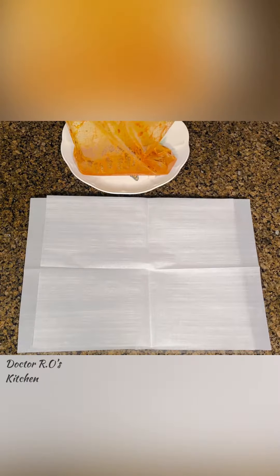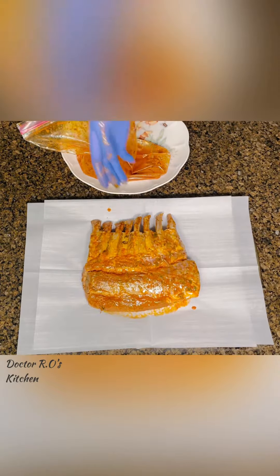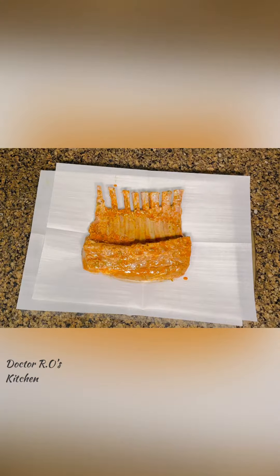When done, place lamb in a parchment paper lined baking tray. Bake at 400 degrees Fahrenheit for 30 minutes and broil for 10 minutes for browning.